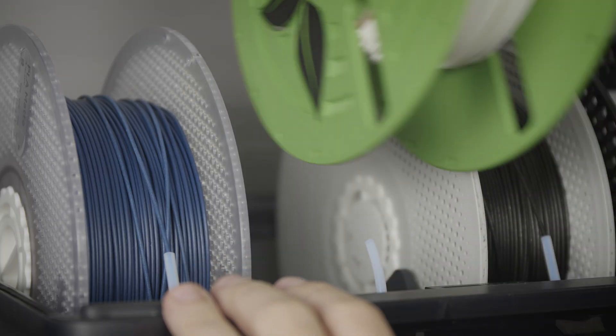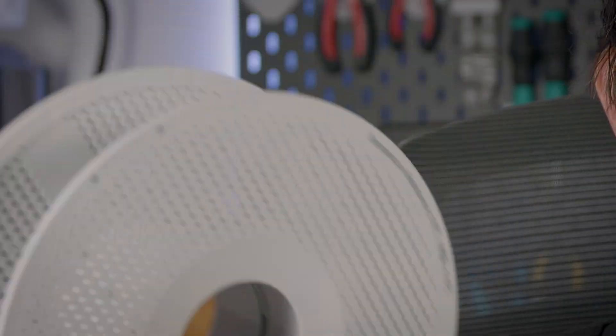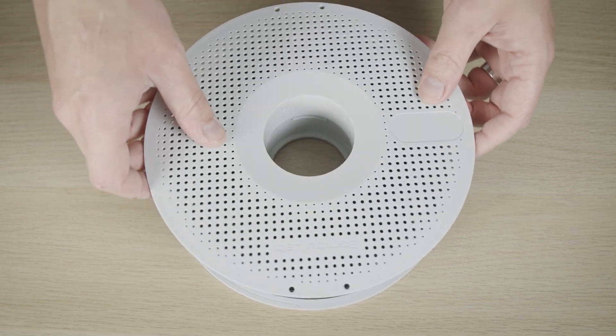In that aforementioned video I focused on Filamentive, a company who for years has been using high-quality cardboard spools that can just be recycled, and who more recently released a range of filament refills that could then be used with their printable, reusable master spools. They'd also been working on a printable adapter which would allow their refills to be used with the Bamboo Labs reusable spools. Now, however, they've taken it one step further, adapting the design of their own refills to make them directly compatible with the Bamboo Lab reusable spools, allowing them to lock right in place.